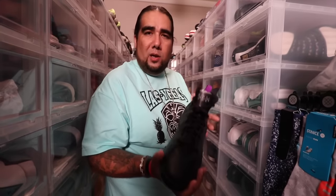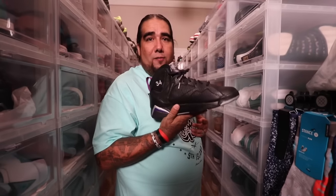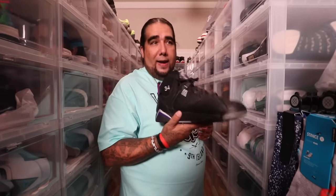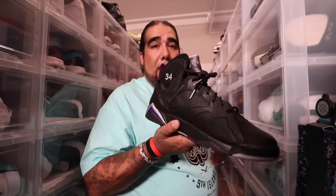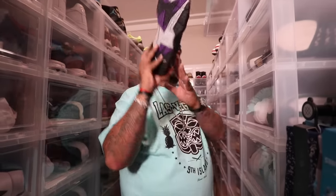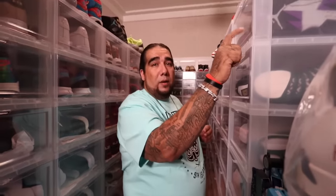It was heartfelt for me to see the smile, the pure joy, that he had by just holding and looking at these shoes. And that's what this is about, folks. I'm not buying this for a flex — I buy these shoes and my brother bought these shoes because we enjoyed having PEs and things that people just didn't have. Anyone can have inline shoes as long as you got 200 bucks, but not anyone can have those shoes because there's only a few of them in the world.